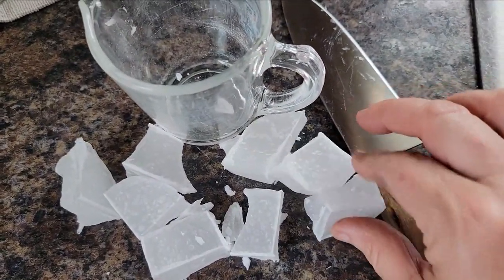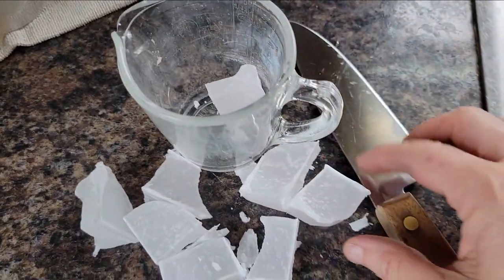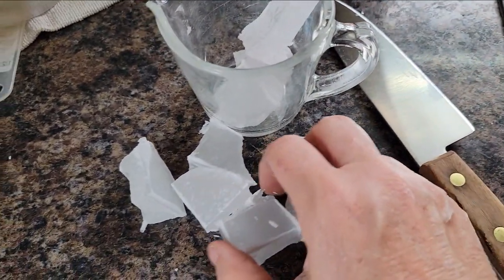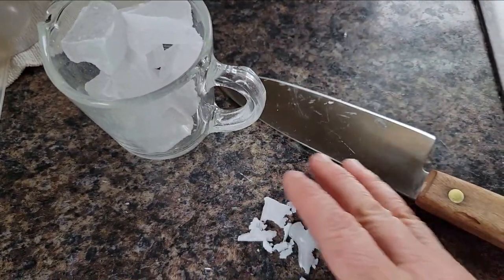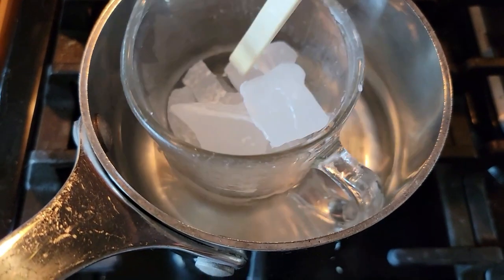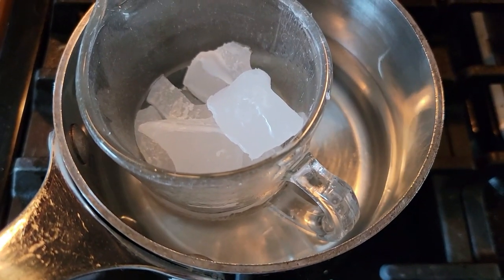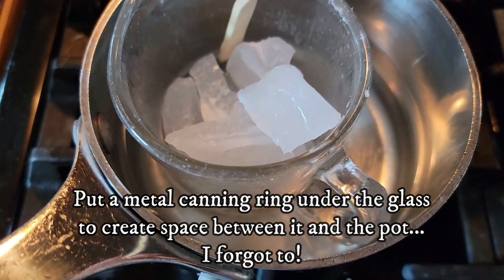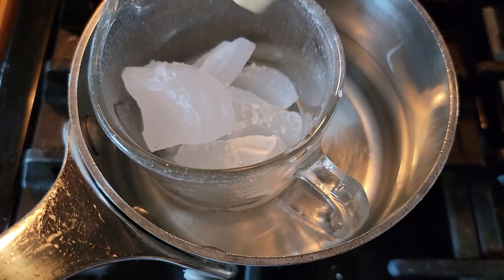I have carefully broken up the paraffin chunks that came in the kit into smaller chunks, and I have this old Pyrex measuring cup that I'm going to heat this up in and get it melted so that I can daub it over the dowels. I'm melting the paraffin wax in a makeshift double boiler — a pan of water on low flame with the Pyrex measuring cup inside — and it's starting to melt. I'm just stirring it with a bamboo stirrer.